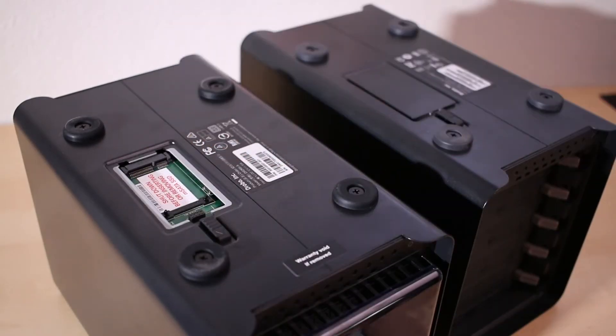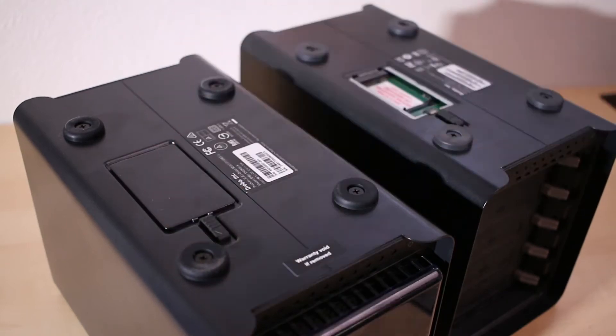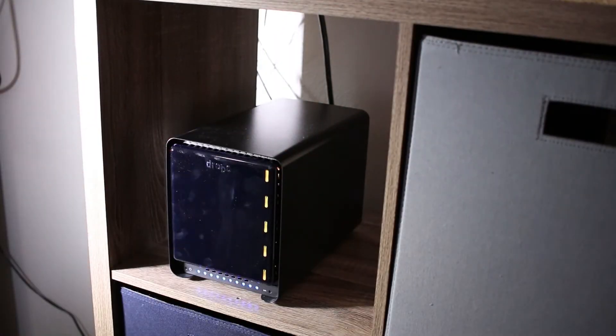Next is the mSATA drive. The mSATA drive is like an accelerator bay — it's essentially a solid state drive that goes into the Drobo. The Drobo learns what your most accessed files are and then puts them on the solid state drive for increased performance. Plugging it in is as easy as any external hard drive — all you do is plug in the power and then plug in the Thunderbolt 3 port to your computer.